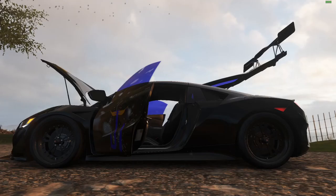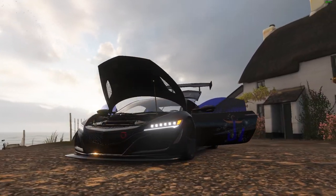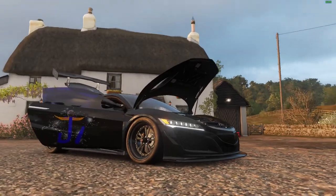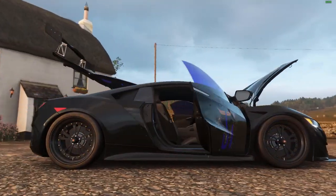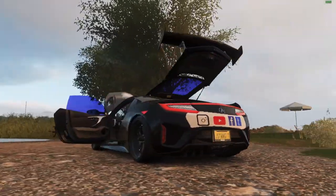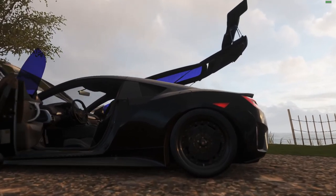Welcome to Forza 4 Car Reviews Episode 1. Today we are in the Acura NSX. It appears that my fan base like this car so I decided to do this pilot episode on this vehicle. My first impression is I really do like the look of this car — I think it looks aerodynamically advanced and sleek.